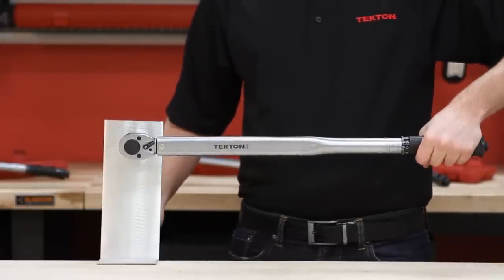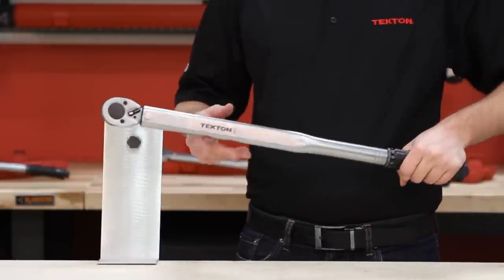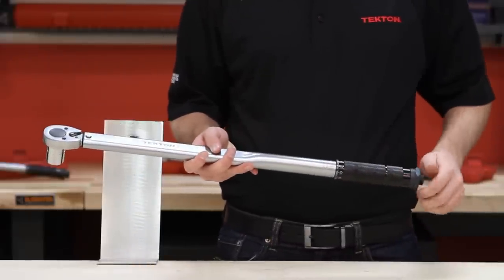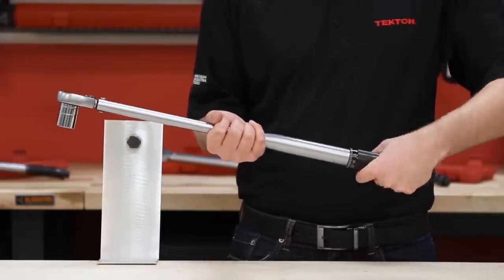Do not continue to move the torque wrench after you hear the click or you can over-tighten the nut or bolt. When you are finished, make sure you store the torque wrench at the lowest setting to maintain accuracy.